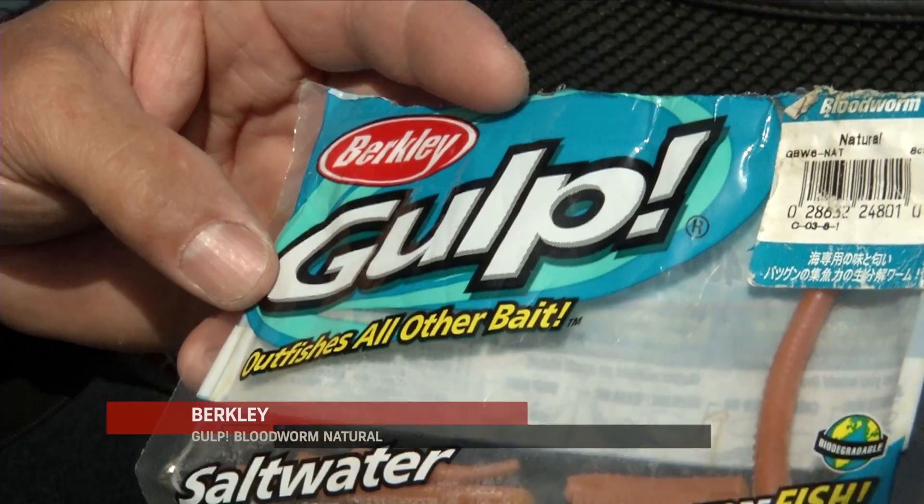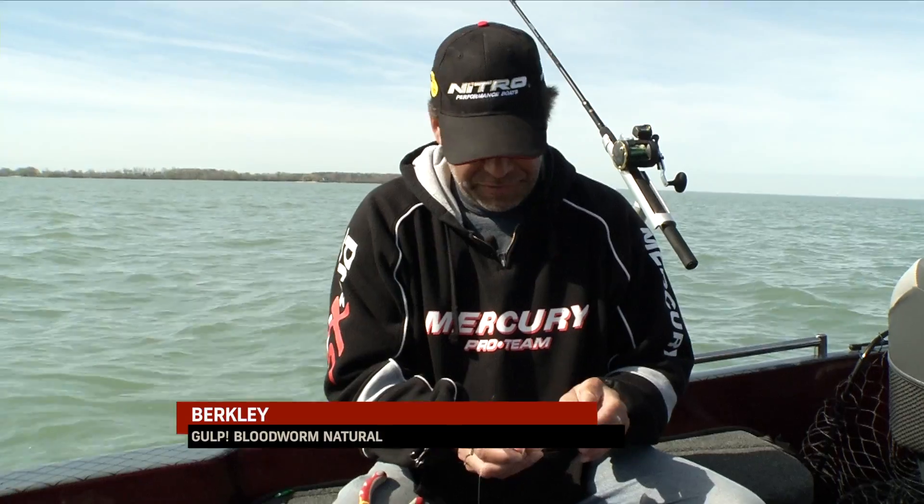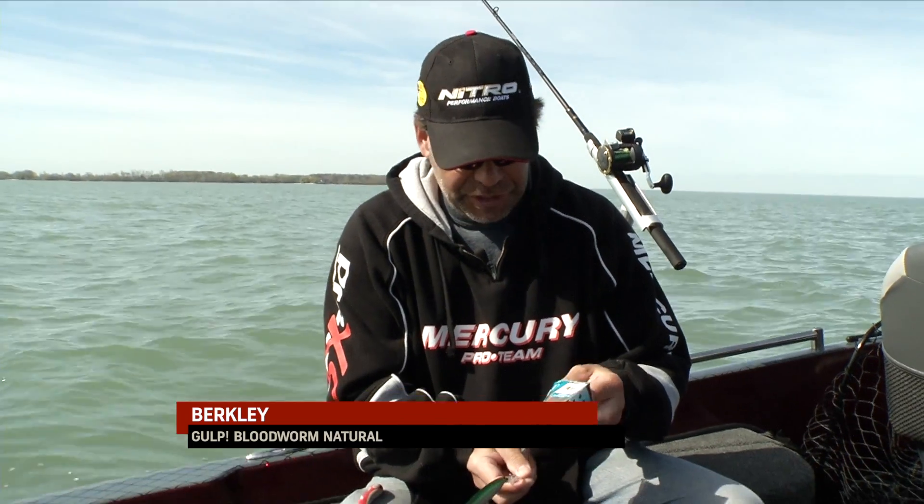You can use basically any Gulp worm, or you could use a real worm. I'm using what's called a blood worm here. I've also used the three-inch fry or even just night crawlers.